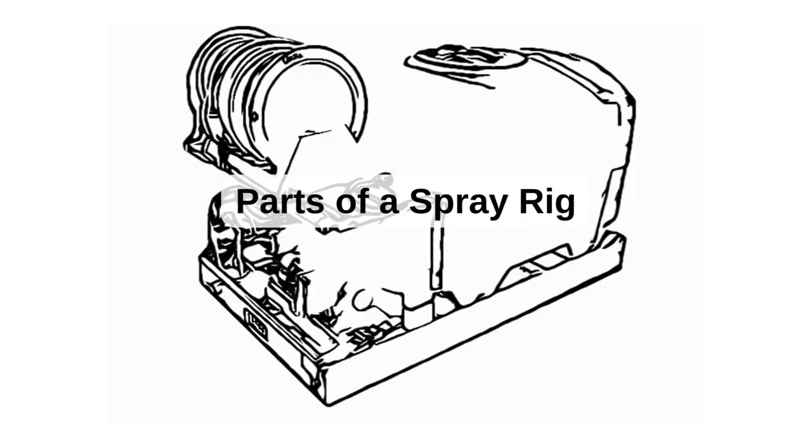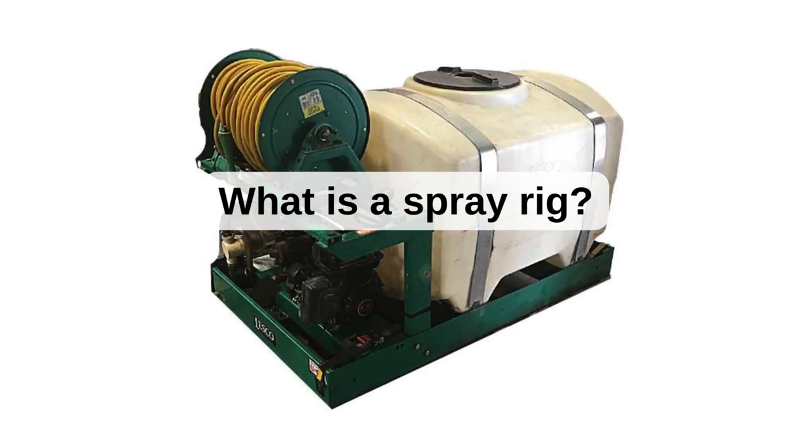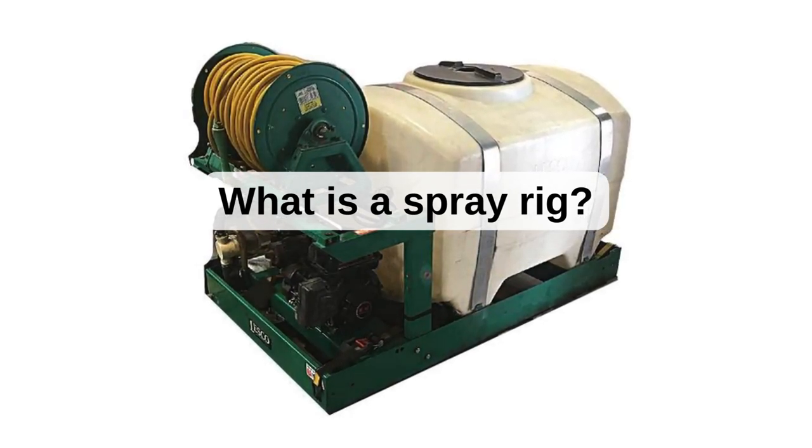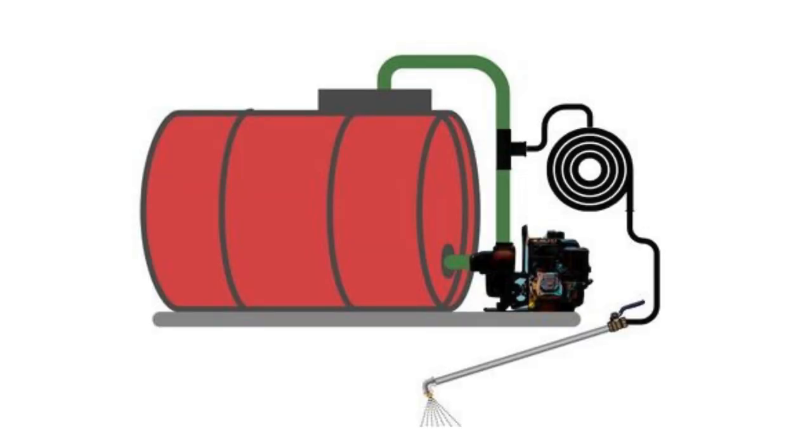Welcome back. In this video, we will be taking a look at the basic components of a spray rig. First, let us make sure we are on the same page. When we say spray rig, we are talking about any basic sprayer mounted on a truck or trailer for treating lawns, turf, trees, and more, also known as a skid or tank sprayer.